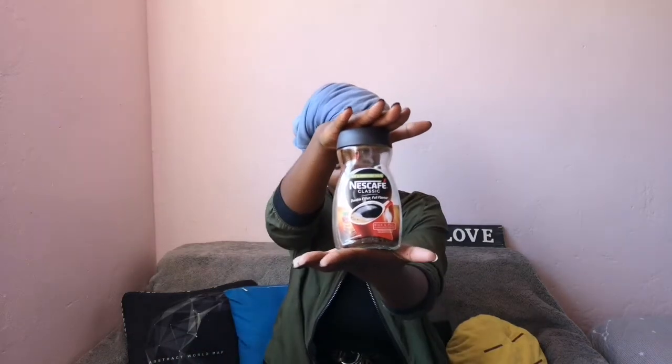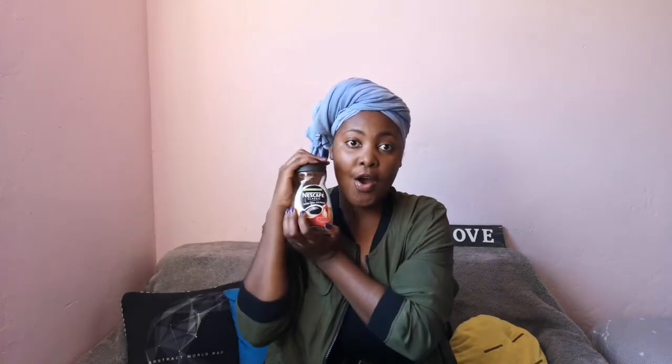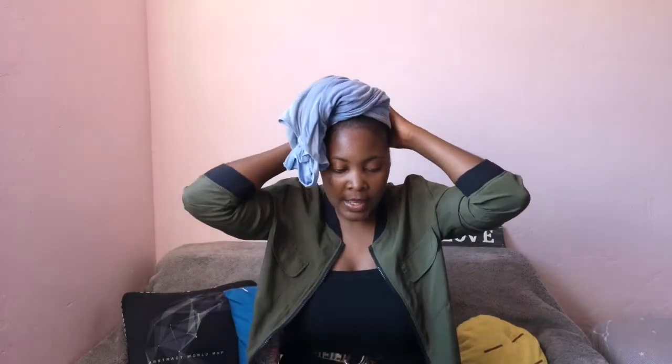So this is a one month progress update on my hair. We're gonna find out whether my hair has grown and whether I've noticed any changes using the coffee treatment. I'm gonna show my previous hair length so we can check whether or not it worked. I've been using this for four weeks now.